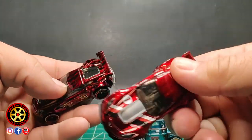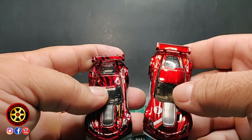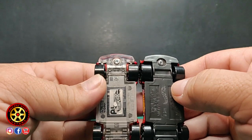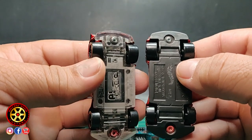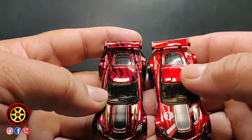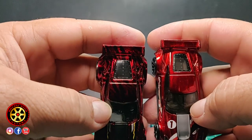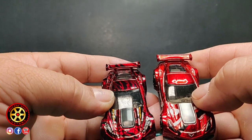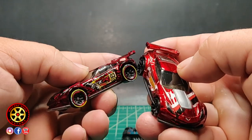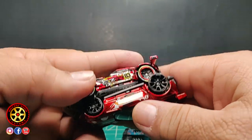Got the Corvette here — this is the Target exclusive. You can see this one has a darker shade of red, but they have the rivet in the same place. I call them rivets — they look like a rivet so I'm going to call them rivets. The interior on this one is like a glossy black, on the other one it's more like a dark gray, but it's essentially the same casting. The headlights are different on the Hot Wheels ID. I like the yellow detail around the tire — it looks cool.